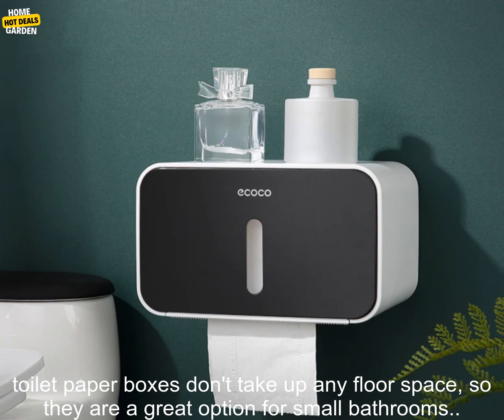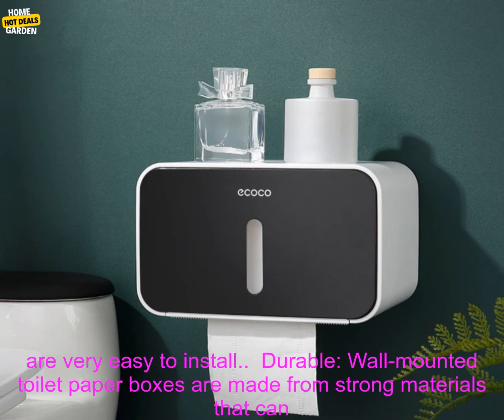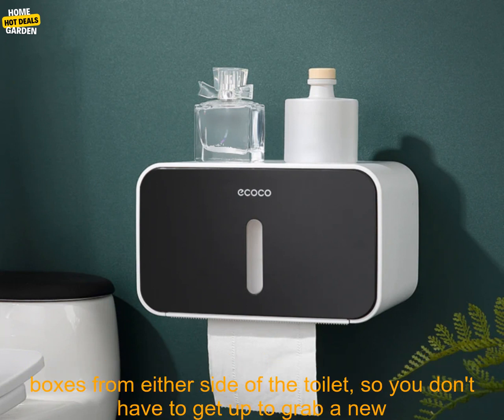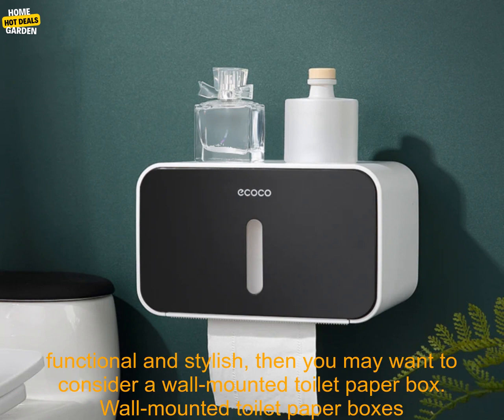Benefits of using a wall-mounted toilet paper box: It saves space, as it doesn't take up any floor space, making it great for small bathrooms. It's easy to install, as most models come with all necessary hardware. It's durable, made from strong materials that withstand years of use. It's waterproof, so it won't get damaged by water or moisture. And it's convenient — you can easily reach it from either side of the toilet without having to get up.